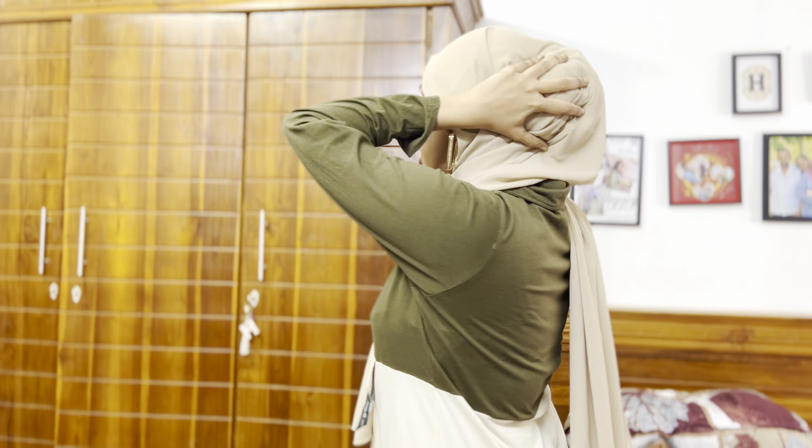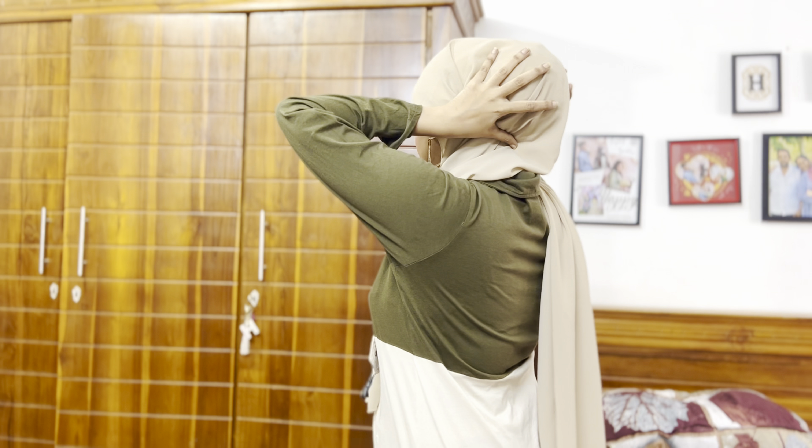I use a scrunchie — the scrunchies are from You Me and Scrunchies. I'll link their page in the description. The scrunchie looks good and this is the usual hijab style I do these days.